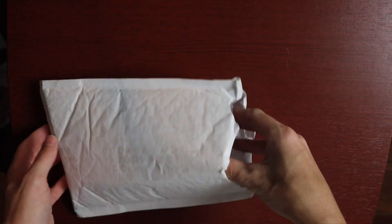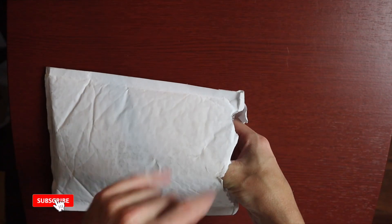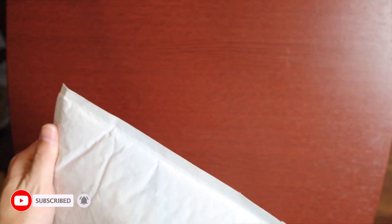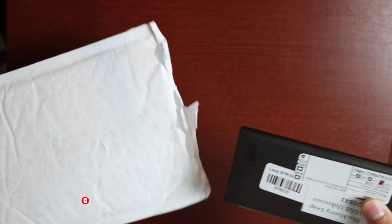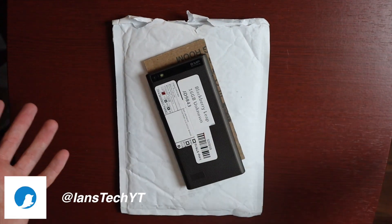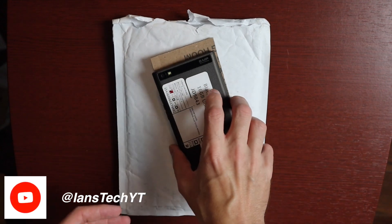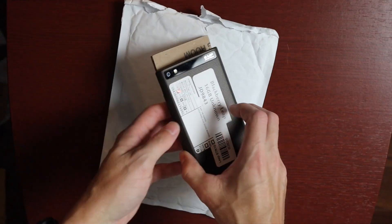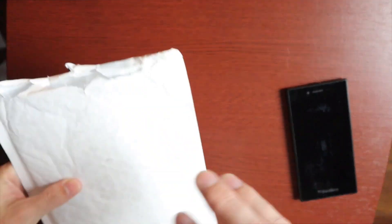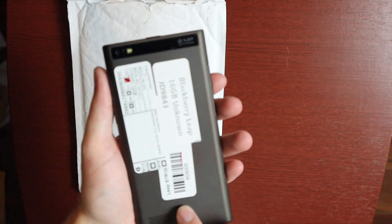I'll go ahead and unbox it and tell you some more about it. I've already opened this, sorry, because I had to make sure I knew what it was. If the title didn't already give it away, it is a BlackBerry Leap, and this phone came out back in 2015. It's the last BlackBerry OS 10 device that was released.